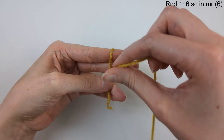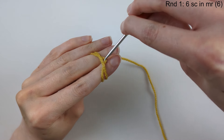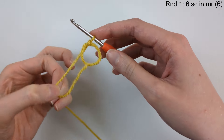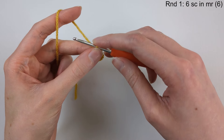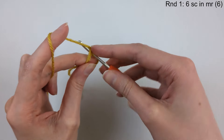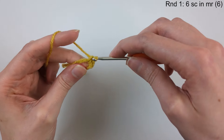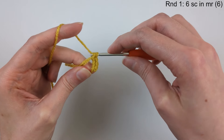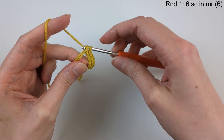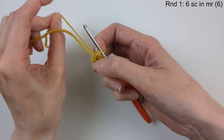We're going to start in yellow. We're making the shell first. Round one: we're going to make a magic ring and then do 6 single crochet in the magic ring. Take that short tail out and put it to the side, then do our 6 single crochet underneath both of those strands. You can count the V shapes to count your stitches.